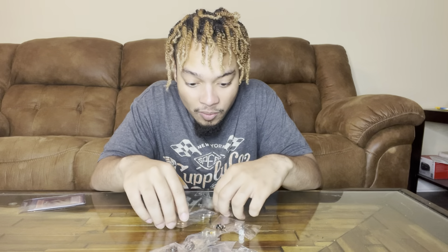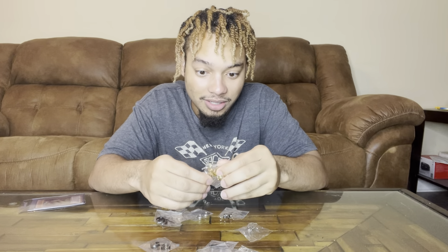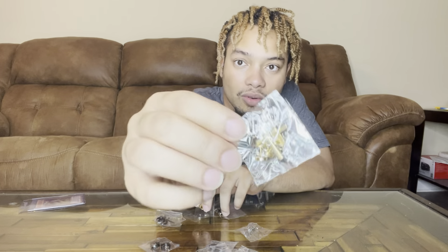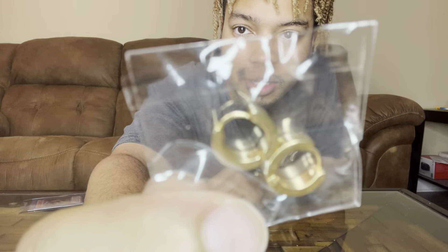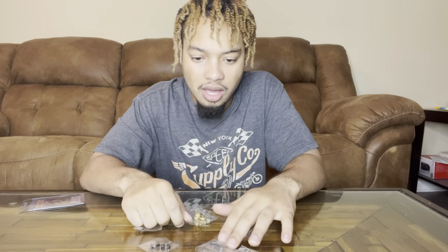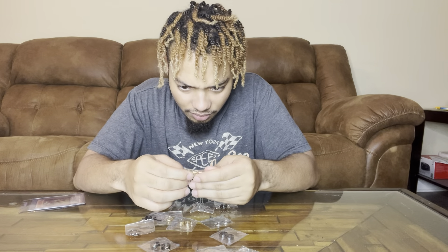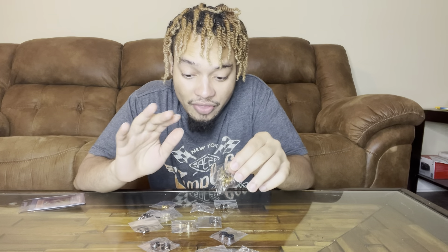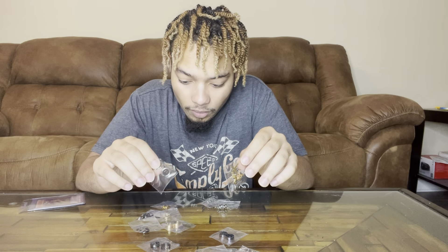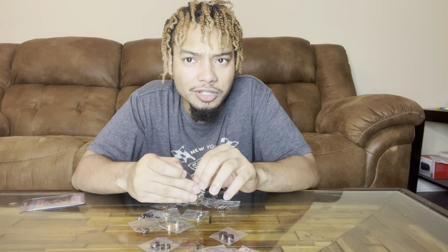So basically, I can just show y'all, right? Instead of just talking about it. I got the gold crosses. Can y'all really see? I got the hoop huggies. And I don't know what these are — they look like some dumbbells on your ears. Can y'all really see? Let's try — let me put them on and see. They all are the same style, but they just come in gold, silver, and black.